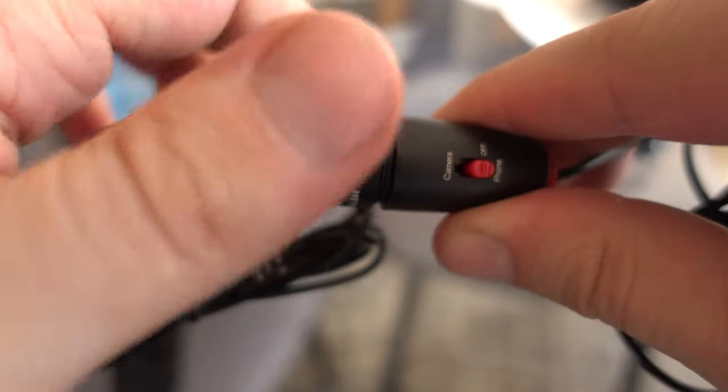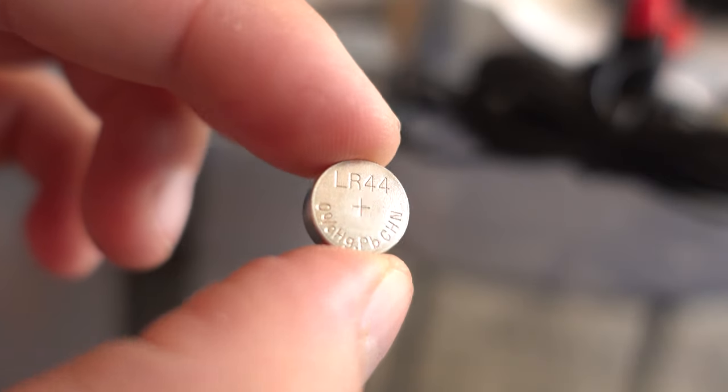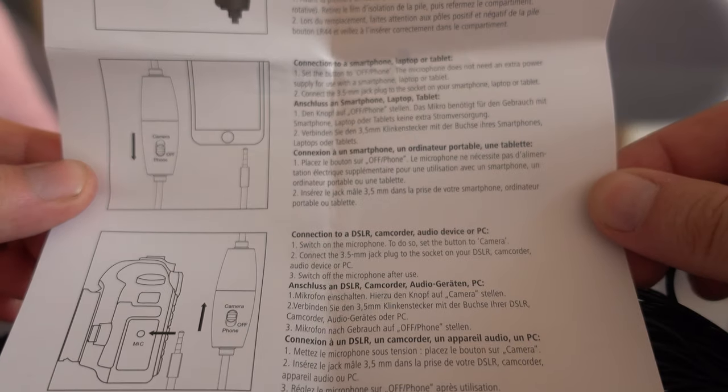Like everything, this microphone has pros and cons. I like the clear sound, it's plug and play, it has a strong premium clip design, and it's a cheap choice. On the downside, if you are using a smartphone to record audio, you might need to amplify audio up to 10 decibels. Also, they could provide a better case.